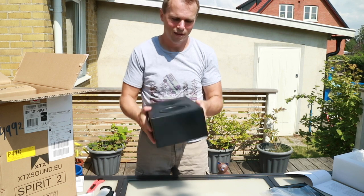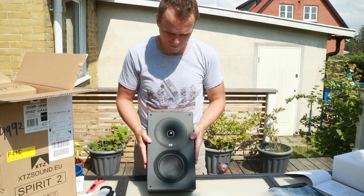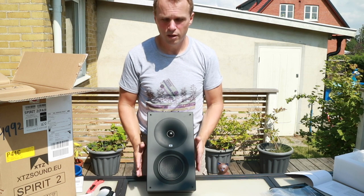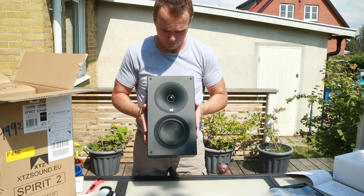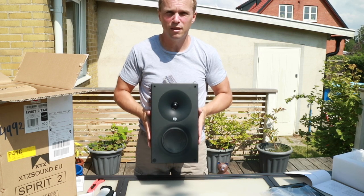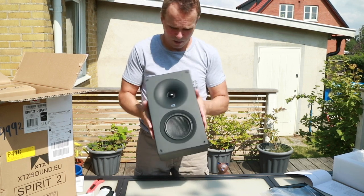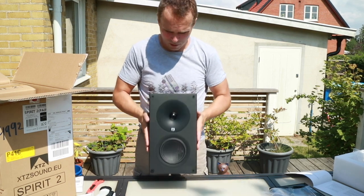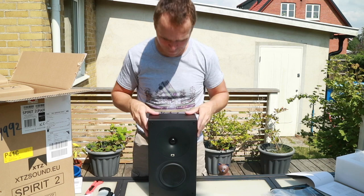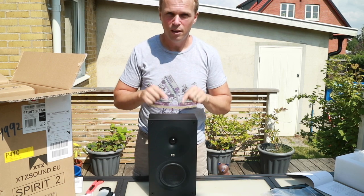It's got a matte finish so I've got my fingerprints all over it now. This is the XTZ Spirit 2 — $250 a pair — five and a quarter inch woofer, one inch tweeter. Supposedly these are very good sounding. I'll hook them up and try them with some music, then mount them in the ceiling and get back to you with my impressions on the sound. As of now I think they look awesome. The other speaker of course looks exactly the same, so no point in opening that right now. Until next time — I'll see you when I try these out!